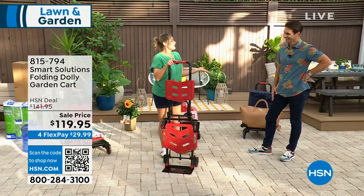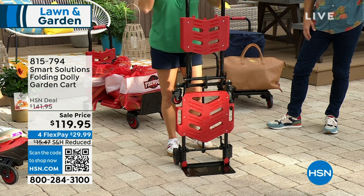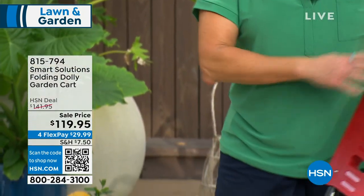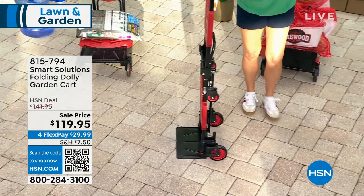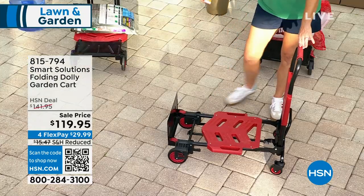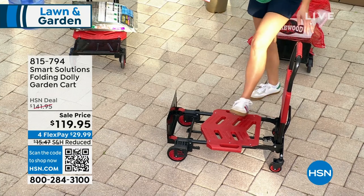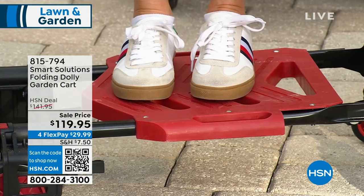Yes, you can use this for gardening, but this is also great for when we're thinking about winter storms and things like that. I love the idea of using this for anything you want — big bottles of water, going to the big box store. Roxanne De Palma did this right. It weighs less than 20 pounds but it holds 300 pounds.